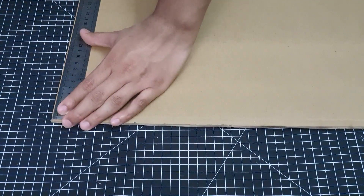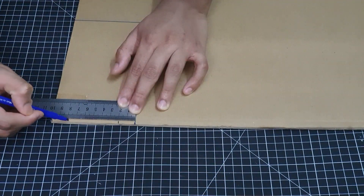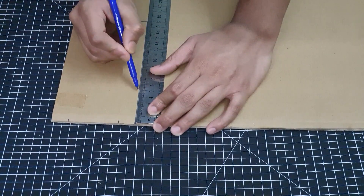I just thought about a random design of the car body and just began drawing on a piece of cardboard and also cutting it out.